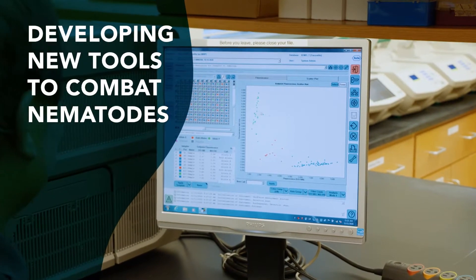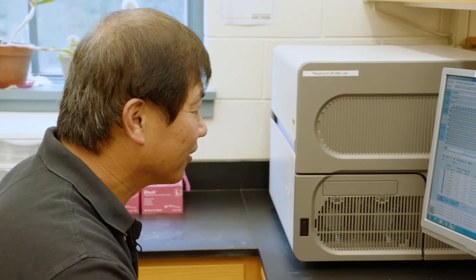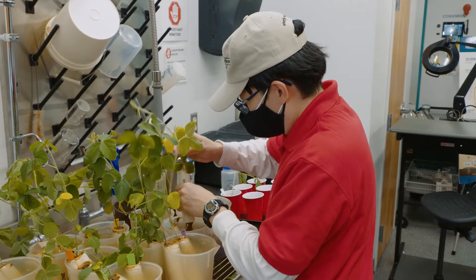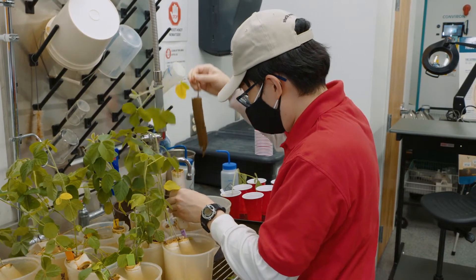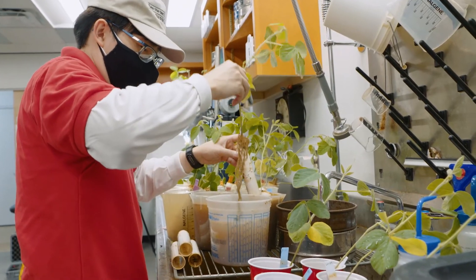Right now we have a soybean checkoff-funded project. It's multi-state. The idea is to work with breeders, nematologists, bioinformaticists — bring people together that have diverse experiences in terms of their science and expertise, bring them together in the same room and say, what can we do? What we're doing is taking novel types of resistance, identify additional resistance genes other than RHG1 and RHG4 — something else we can add to the toolbox.